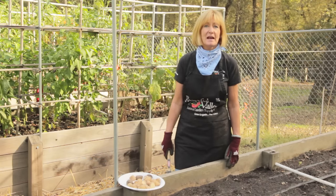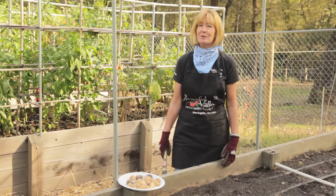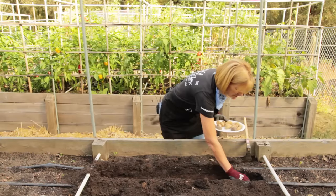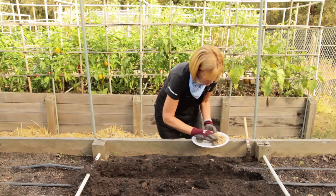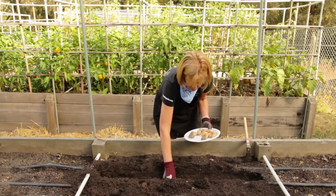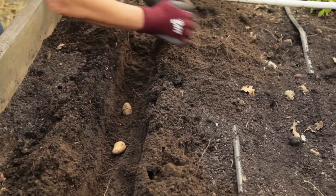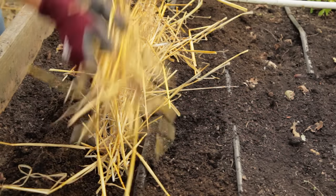If you want to plant your potatoes in your garden bed instead of in the pots, amend the soil with an acidic fertilizer and plenty of compost. Since I'm doing a late fall planting, I will dig out about an eight-inch deep trench. Plant potatoes about eight to nine inches apart with rows about three feet apart. Remember to plant with the eyes up. Cover the potatoes with about four inches of soil, and then we're going to mulch heavily.